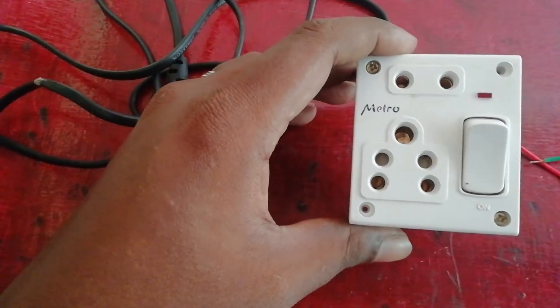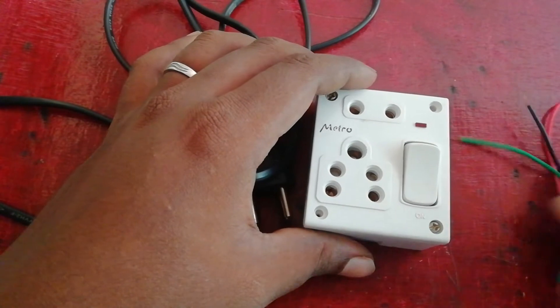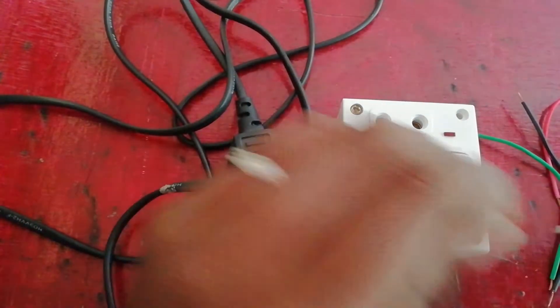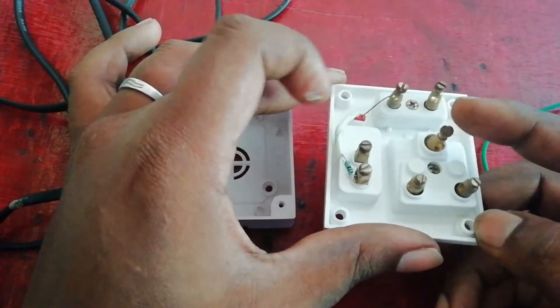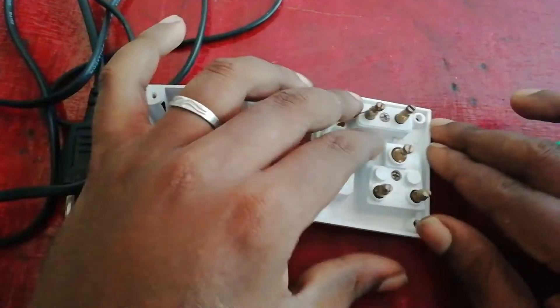Hi friends, this is Virendra, welcome to my channel. Friends, I will show you the switch box connection. I will show you the connection to the socket — 3 connections, switch 2 connections, 2-pin socket 2 connections.